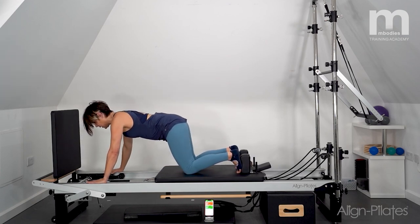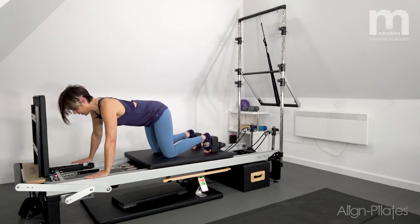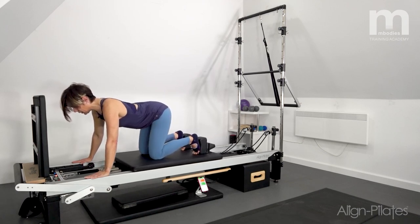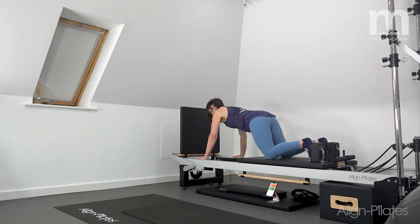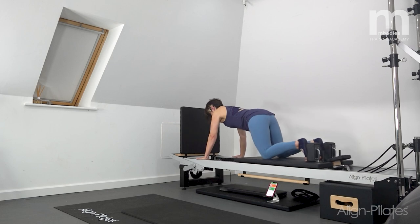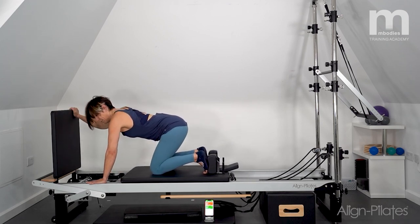Then we work some knee stretches: controlling again, pull the carriage in towards the wrists but don't run them over, then return. I'm trying to keep my sit bones and pelvis pretty still in space — as the knees come in underneath me I'm smiling my sit bones out behind me. I start to pick up the pace, focusing in on that pull-in, stopping just before I hit my wrists — four, three, two, one — then returning nice and slowly.